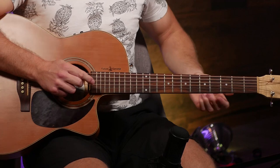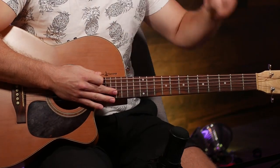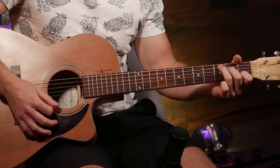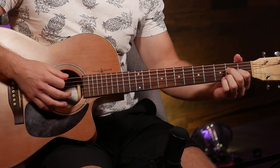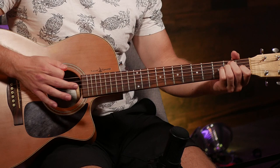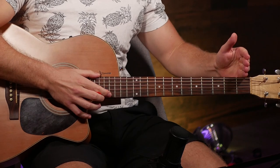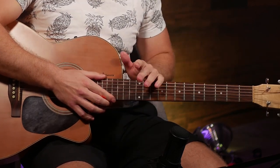Now our fingers are all warmed up and ready to go. We're going to move on to chord switches. The main goal is to first memorize your chords and then work on increasing the speed at which you can switch between them. All we're going to do is play each chord once before switching — G, E minor, C, D, A minor, A, and E. How you change this based on whether you're intermediate or beginner is you just play as slow or as fast as you're able to.